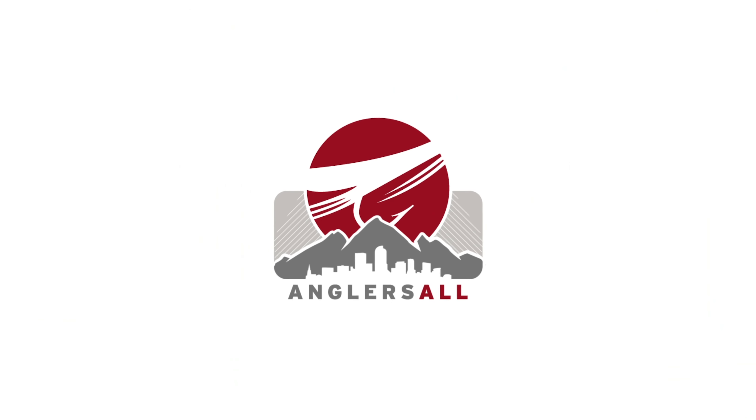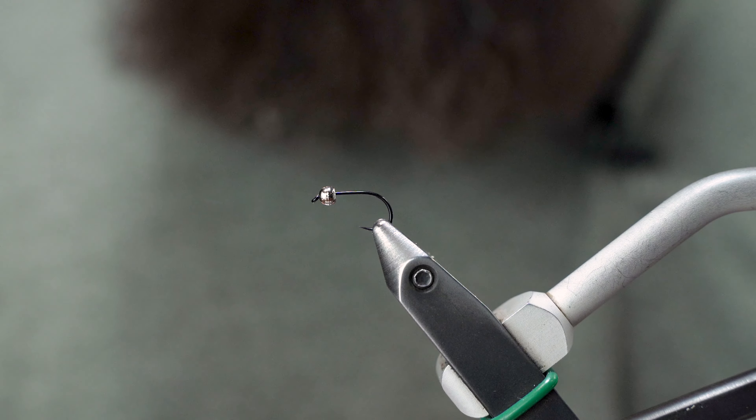Hey, Ben Baxter here back in the tying studio with Angler's All. Today we're going to tie up the Spanish Parde Gomp for you.